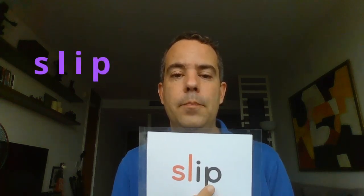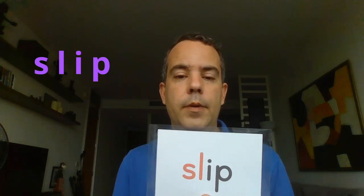Next: 'slip' — SL, short I, P: slip. Repeat after me: slip. Very good. And remember, it's a short I — 'slip', not 'sleep'. Sleep has a long E. This is slip.